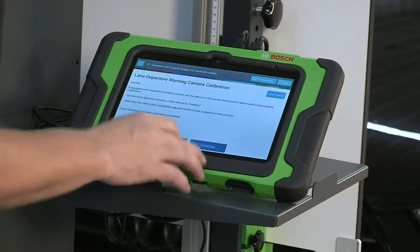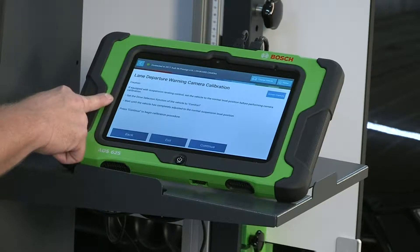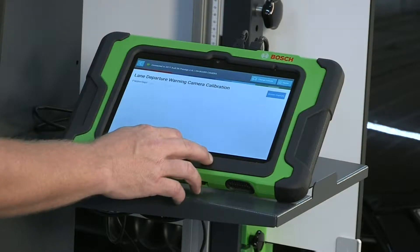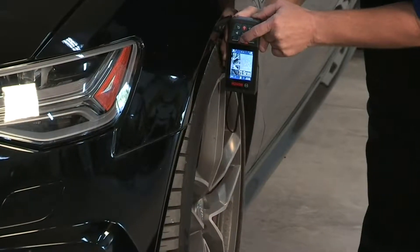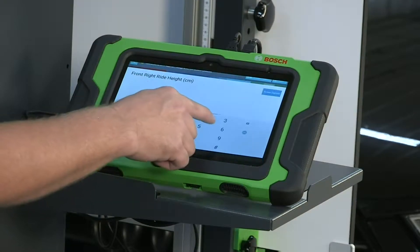Press continue to measure ride height. Measuring vehicle ride height: measure the distance of the ride height at the left front wheel arch, driver's side, using the laser distance measuring tool included in the kit. Measure from the top of the wheel arch to the ground. Enter the ride height value on the next page.